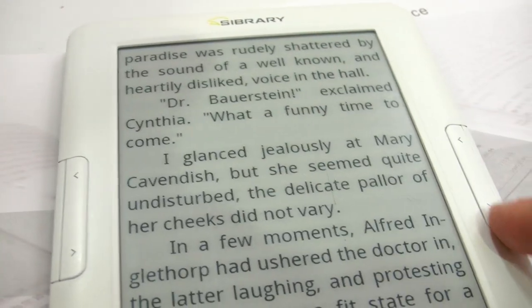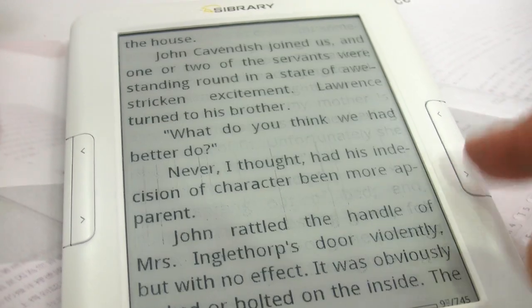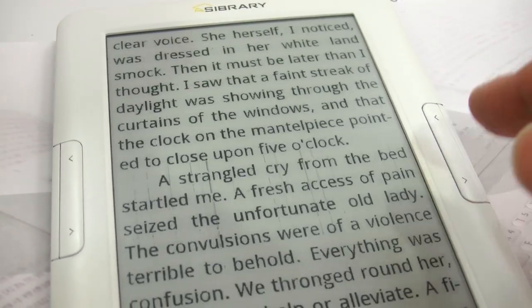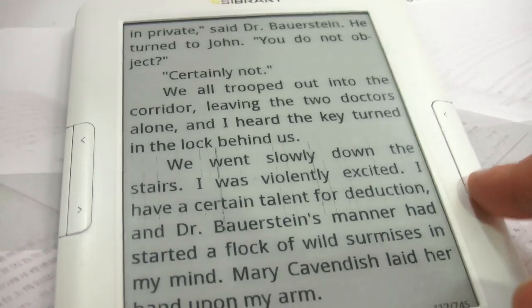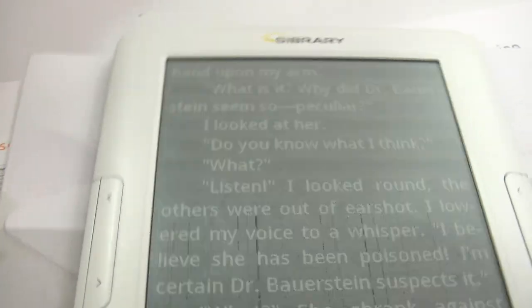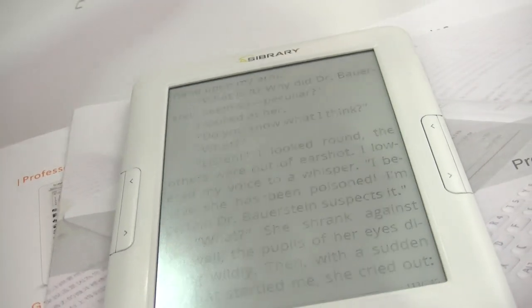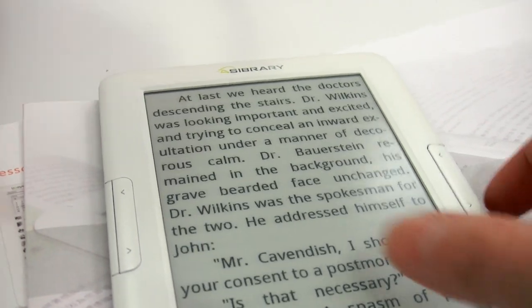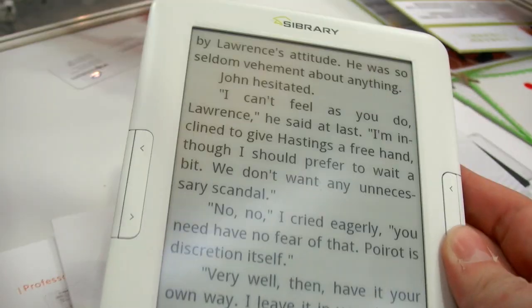And when does it refresh the whole page? Never? Because the firmware is not ready yet. So it never refreshes the whole page. In the finalized version, there will be an automatic refresh every three, five, or ten pages. Nice. Because it gets some lines. We call it manual refresh. That's cool. Because there has to be some shadow once there's any pictures.